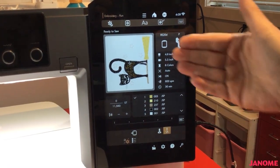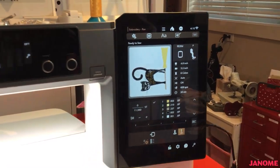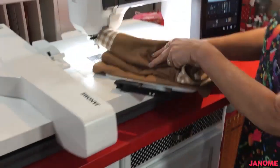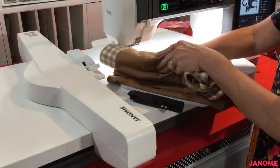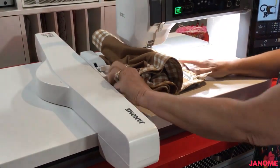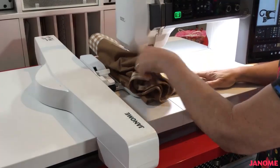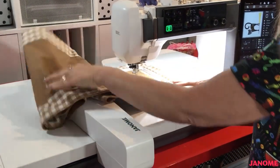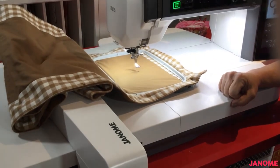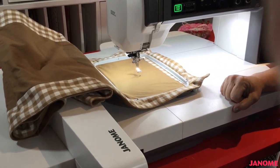Now you can see my design has turned in the direction I need to stitch it. I'm going to take my hoop up to the machine — there's my hoop connector. I'll slide it up into my machine until it clicks, and now I'm ready to stitch my design. You can see it's centered on my line and ready to go. And that's our AccuSetter app — it looks great.